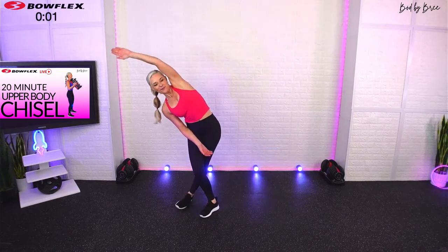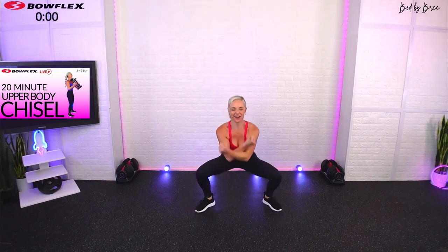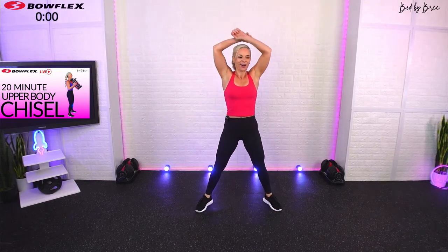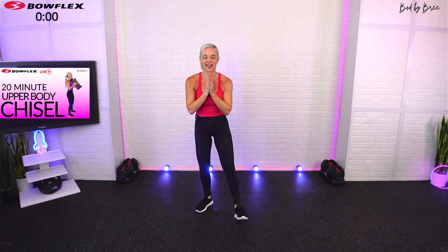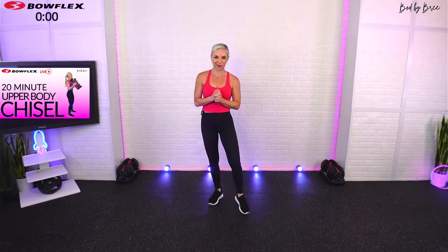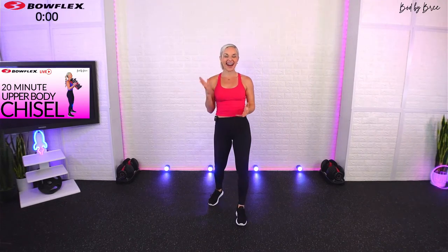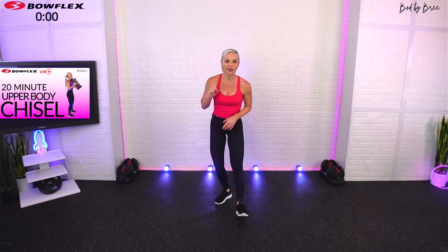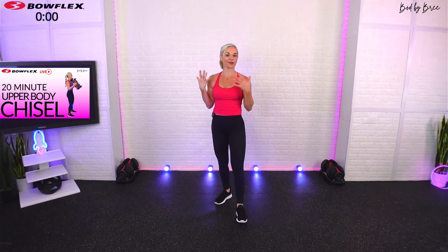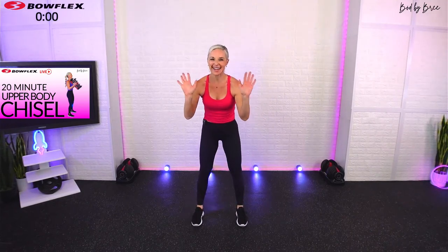Last one — one final big deep breath, inhale, exhale, bring your hands together and give yourself a round of applause. Thank you guys so much for joining me live today. I will be back on Thursday at 9 a.m. Pacific time. Message me if you have any questions or comments — drink a lot of water, go hit up a stretch workout if you're done for today, and I'll see you guys on Thursday. Take care!